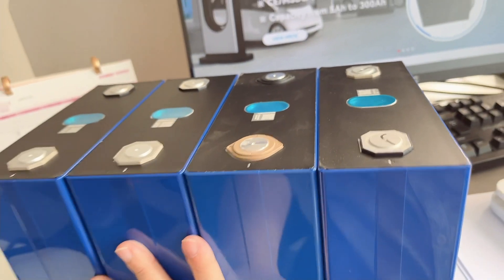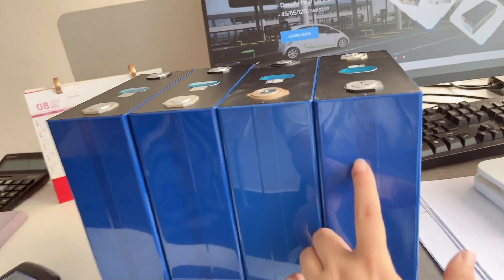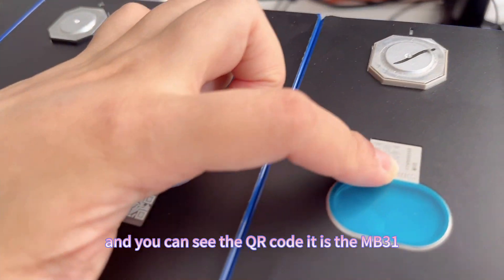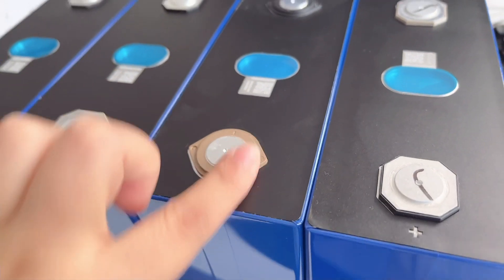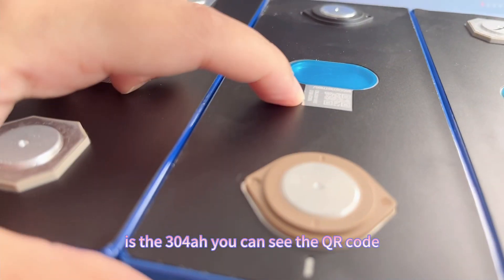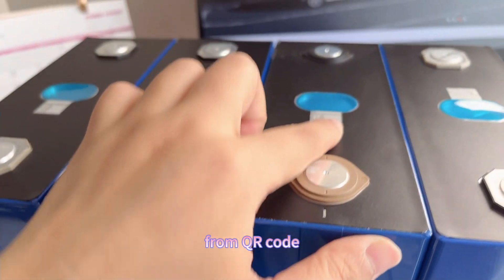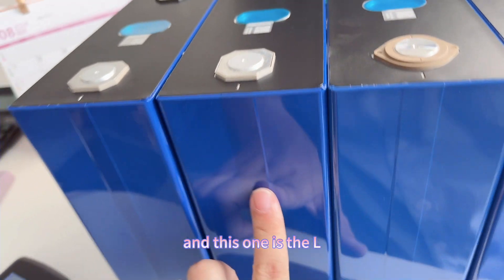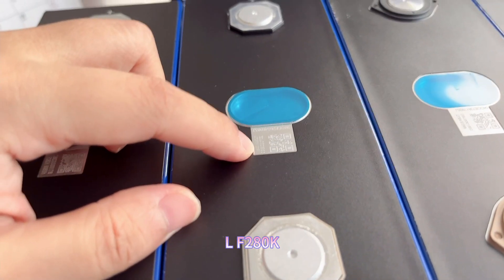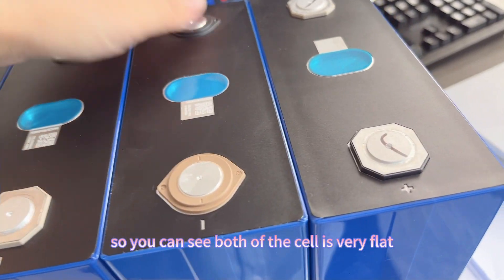Okay, first, this is the front appearance — they almost look similar. This one is the 314 amp hour and you can see the QR code: it is MB31. The second is the 304 amp hour, you can see the QR code: it is LF304. And this one is the LF280, the 280 amp hour. All three types of cells are Grade A, and you can see both cells are very flat.